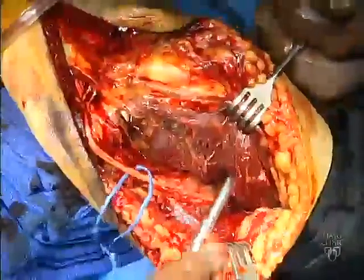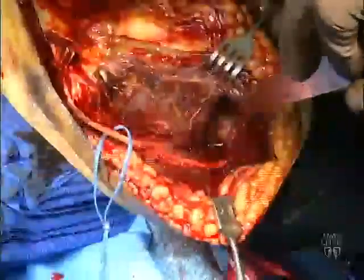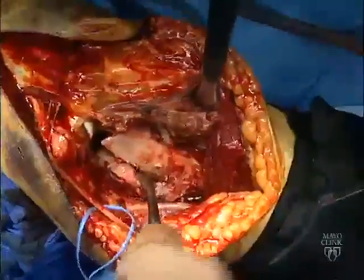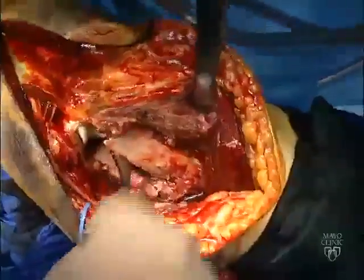Most complex distal humerus fractures are approached through an olecranon osteotomy. The plane between the triceps and distal humerus is identified first, and a Hohmann retractor may be used to place the triceps under tension.